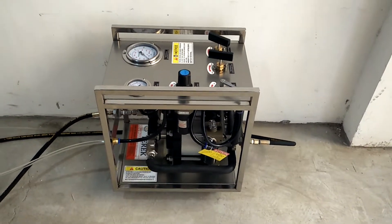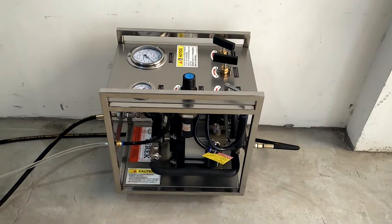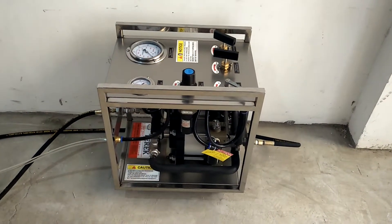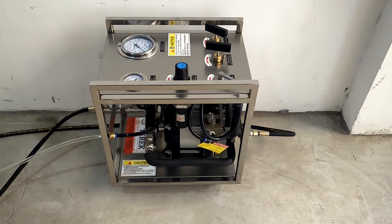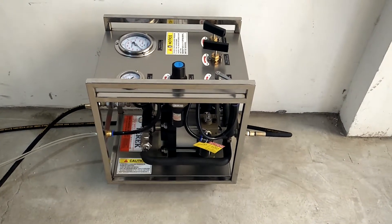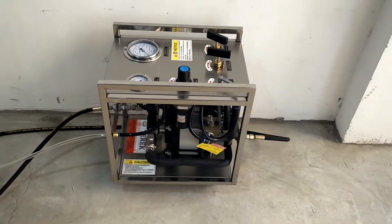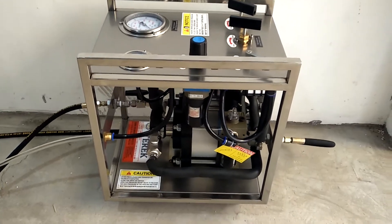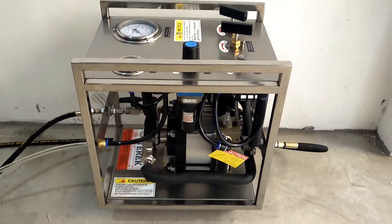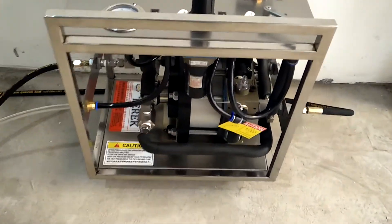Hello dear friend, I'm Jackie from the T-Rick Fluid Equipment main function and training company. This is a pneumatic liquid boost pump for liquid carbon dioxide, paracid transfer, as a filling and injection equipment. Now let me introduce the operation steps of this equipment.